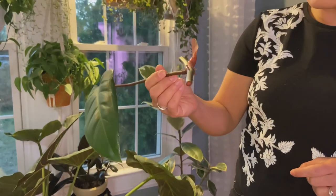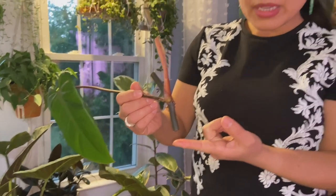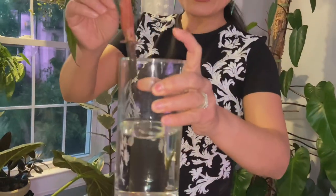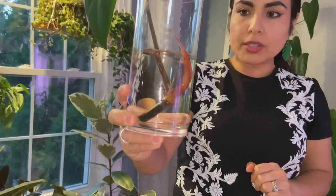I was debating whether to put wax on the cut end before putting it in water. I'm going to skip the wax for now and see if root rot happens. I usually don't have a lot of problems with root rot, and if there's a little, I'll chop it off and then apply wax. Basically, we need the node submerged underneath water — that's what's going to produce roots.